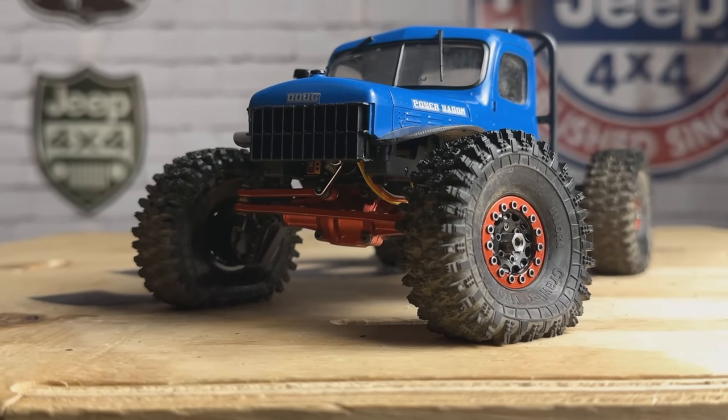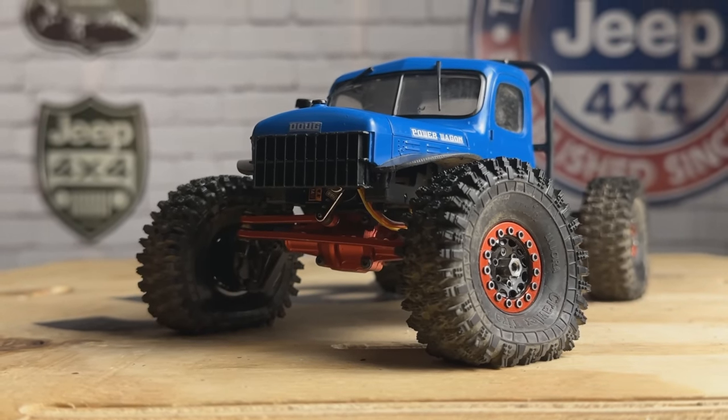What's up everyone? Adam from Capecrawlers, and today we're going to do an update on our FMS FCX24 Power Wagon build. Welcome back to the channel, everybody. Today we're going to revisit the FCX24 Power Wagon build. It's been a while since I've featured this thing and it deserves some attention because it's awesome right now.